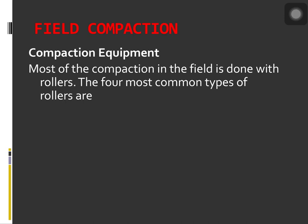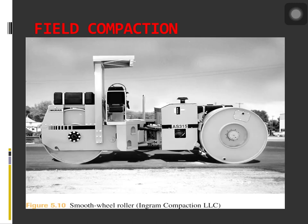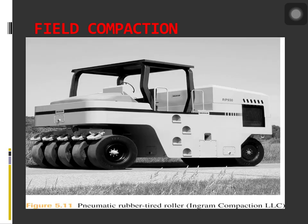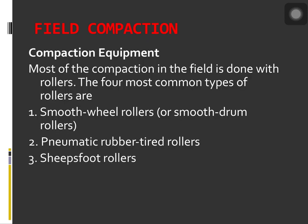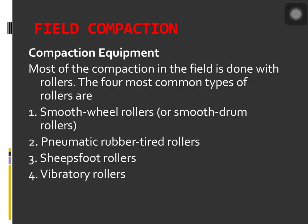Most of the compaction in the field is done with rollers. The four most common types of rollers are: number one, the smooth wheeled rollers or smooth drum rollers; number two, the pneumatic rubber tired rollers; number three, the sheep's foot rollers; and number four, the vibratory rollers.